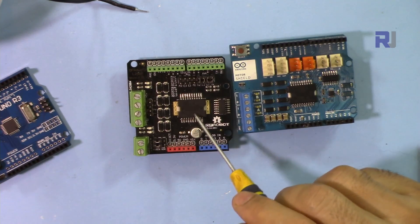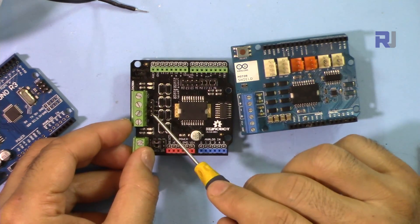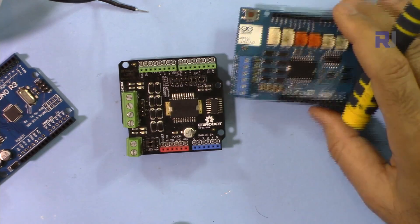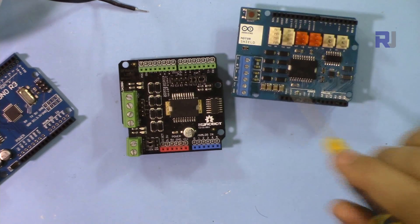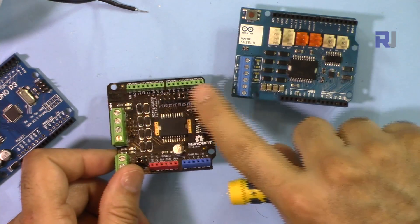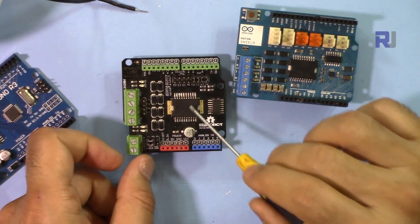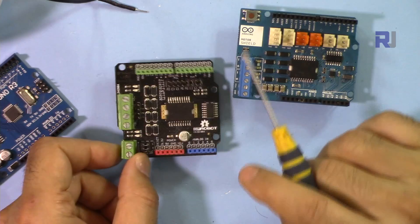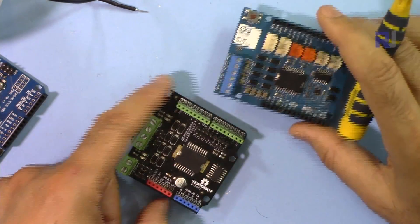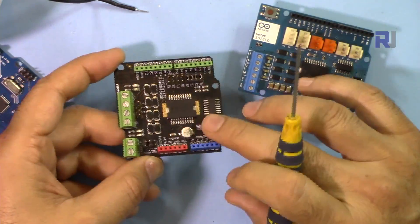On the DF Robot shield, the current sensing pins are set to zero and unused. The DF Robot shield does have four extra Dupont wire pins beside the screw terminals, making motor connection easier — that's missing on the official Arduino shield. However, the PLL pins on the DF Robot shield are totally misleading and non-functional. The code I've provided works only when the jumpers are set to the PWM side. The DF Robot shield costs about $16 USD plus shipping; the official Arduino shield costs about $22 USD plus shipping.